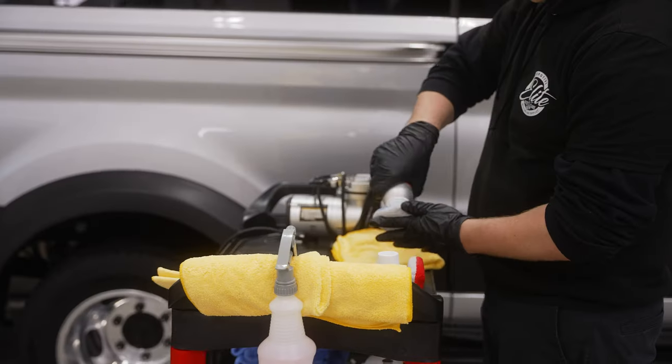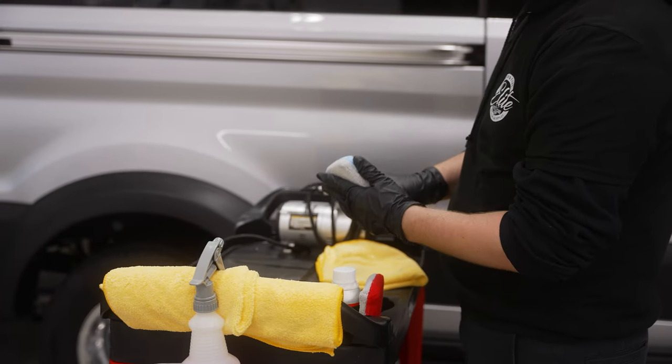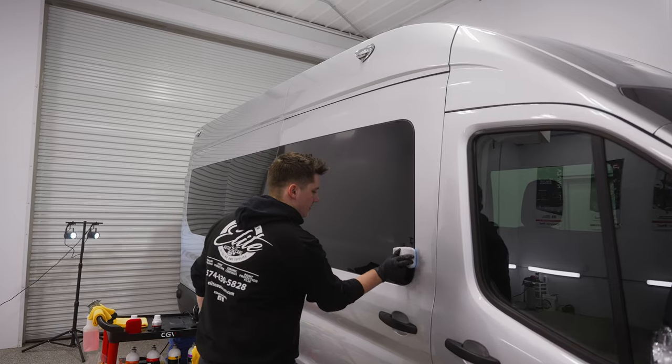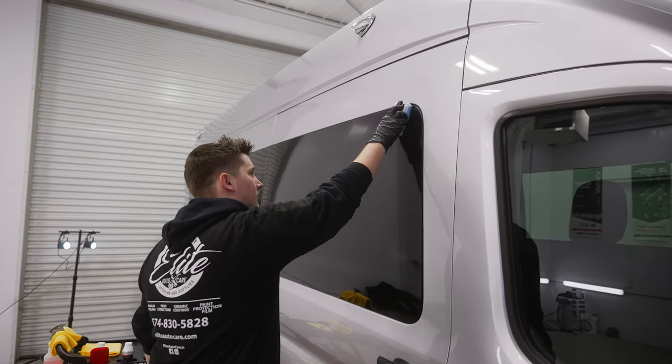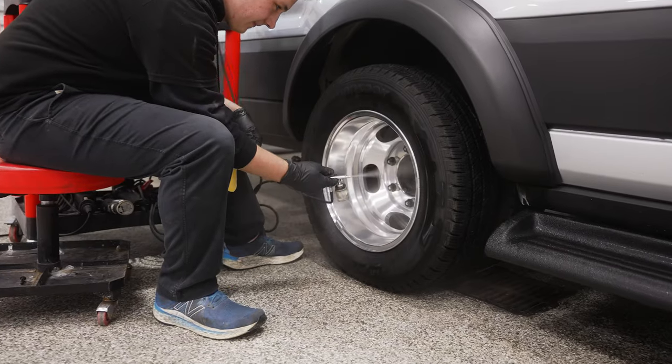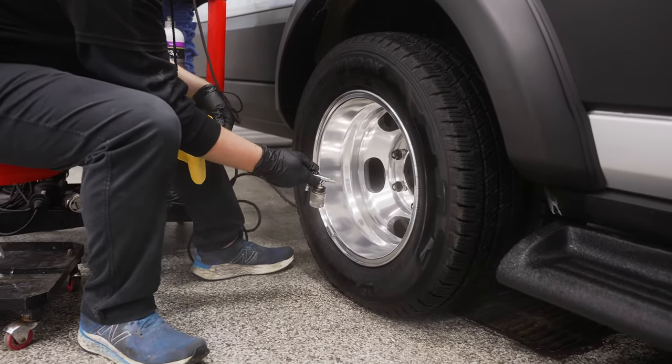We go through and do it on all the plastics and all the glass — exterior glass — so your mirrors, your front windshield, everything like that. We also apply the ceramic coating to the wheels as well to repel brake dust and ease the overall maintenance.